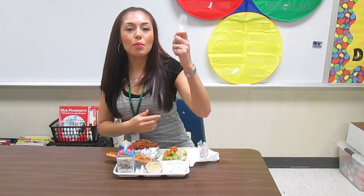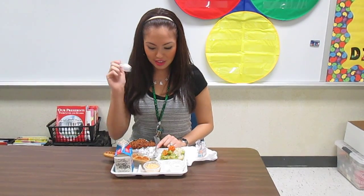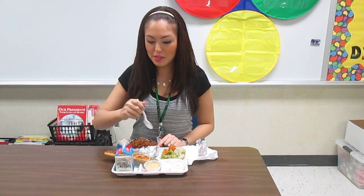Then how do we eat our food? With our fingers? No, with our spoon. ¿Cómo comemos la comida? ¿Con las manos? No, con nuestra cuchara. Y comemos, mmm, qué rico.